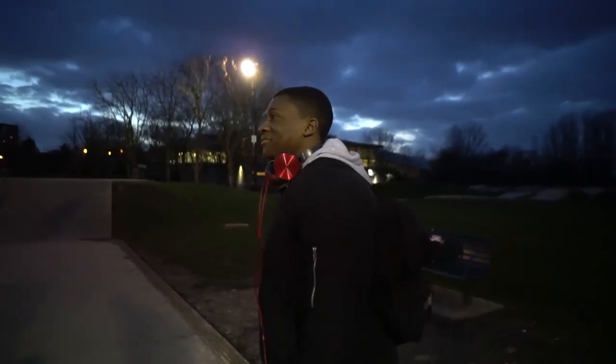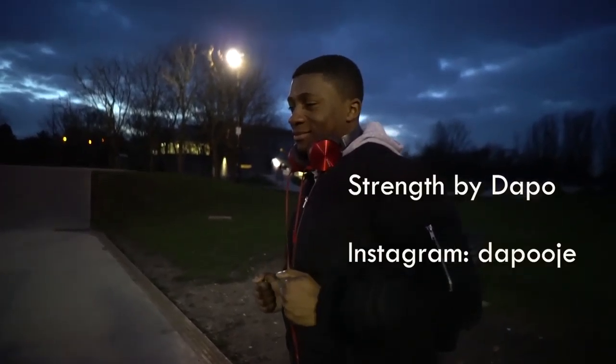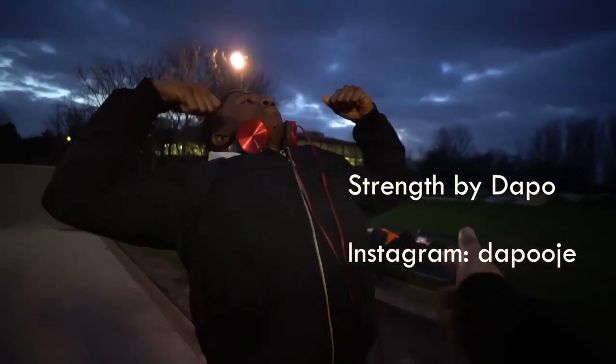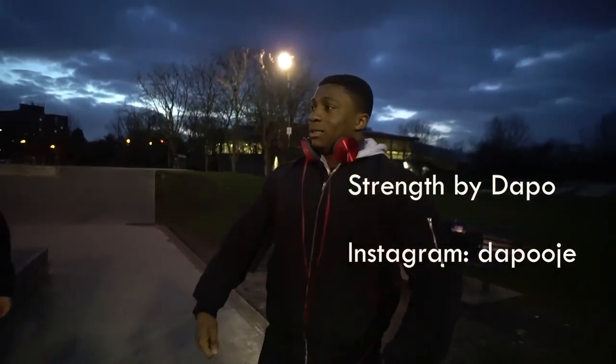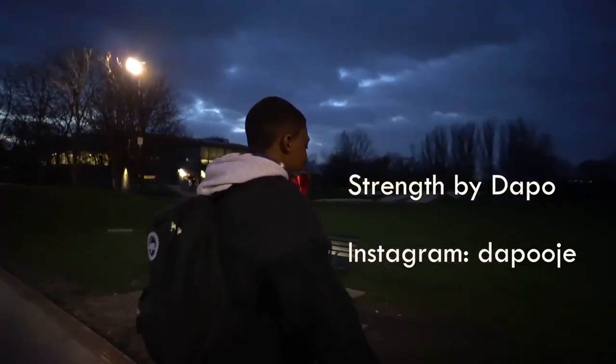So there you go guys, that was my tutorial for the heel flip. Shout out to Daps for filming me — subscribe to his channel over here, he does fitness, strength and training videos, which I really need to watch. So if you're interested in fitness, subscribe to the man, because he can lift weights and he can also lift spirits as well.